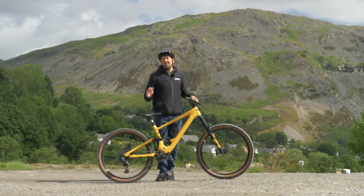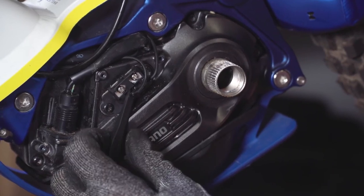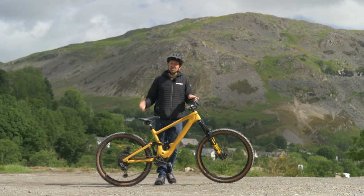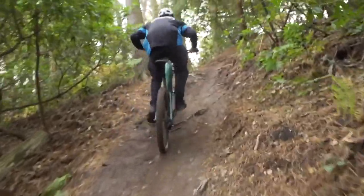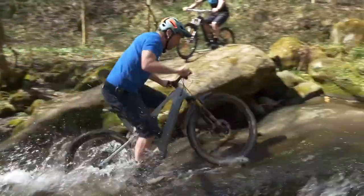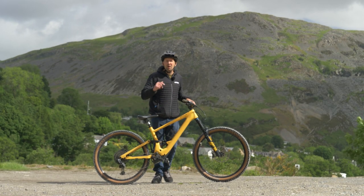Mountain bikes and e-bikes that are designed to be ridden off-road can and possibly will fail at some point whilst you're out on your ride. It could be something simple like a flat tire or something more major like a derailleur broken off or a broken spoke. What about the things that could possibly fail on your e-mountain bike? Here's a list of a few things that might catch you out.